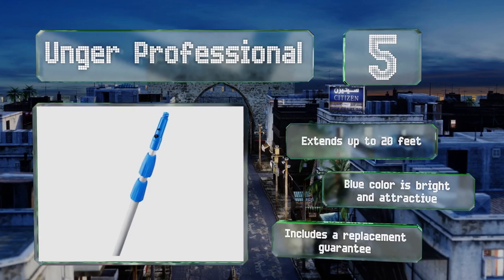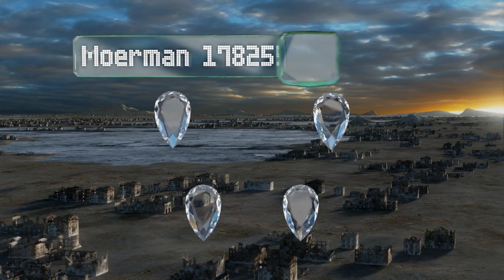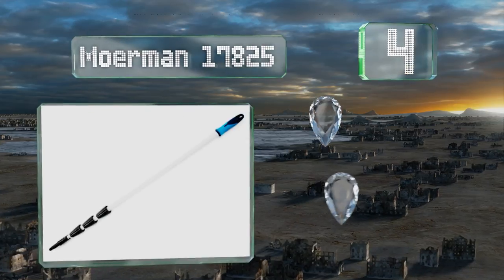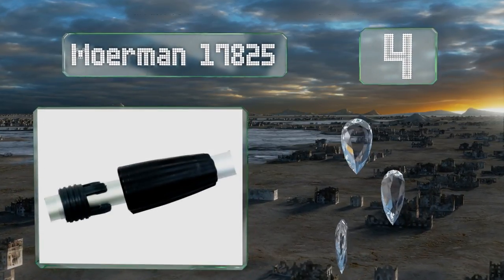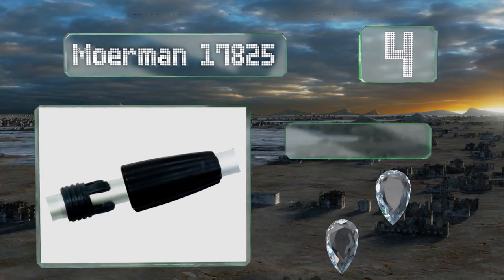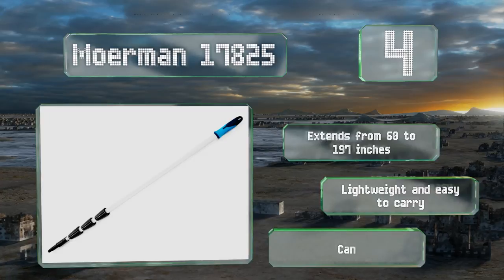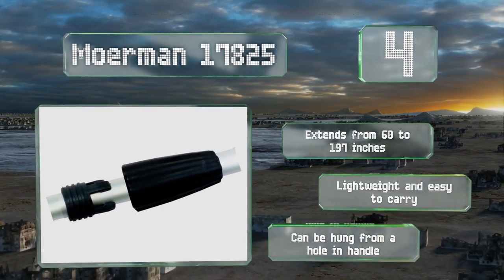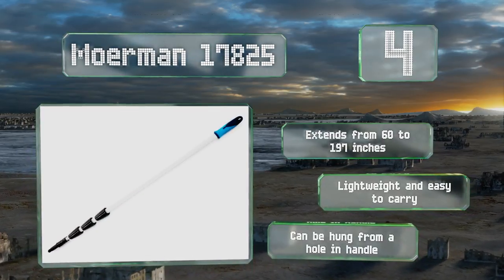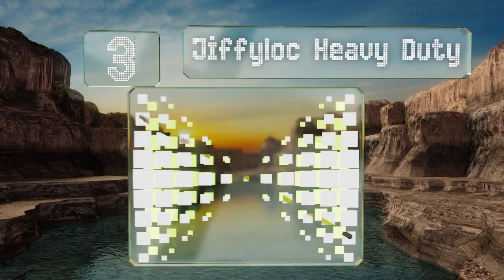It includes a replacement guarantee. At number four, suitable for professional window cleaning, dusting, and painting, the Monet 17825 is a four-section model with a comfortable anti-slip grip. Its threaded tip has a reliable safety clip for keeping attachments stable and secure. It extends from 60 to 197 inches, is lightweight and easy to carry, and can be hung from a hole in the handle.